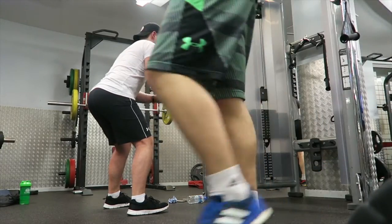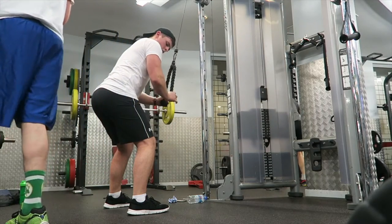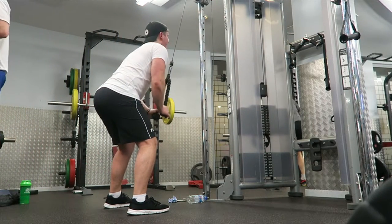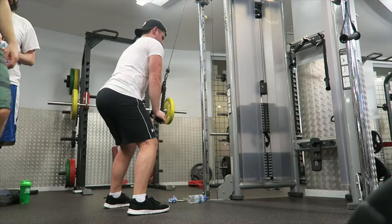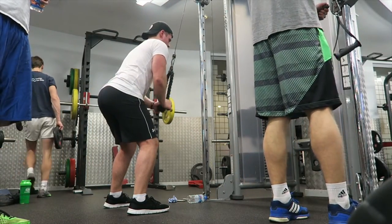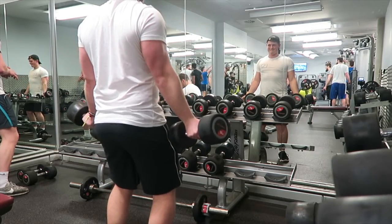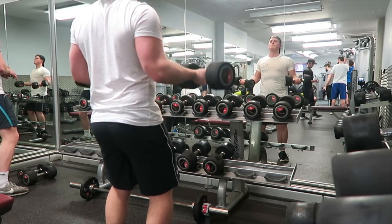Moving on to the tricep pushdown — the gym is very busy but I did my best to get good viewing angles. Same form applies: keeping the elbow locked to the side, flexing from the elbow, using as little chest and shoulder as possible, keeping all the tension on the tricep.